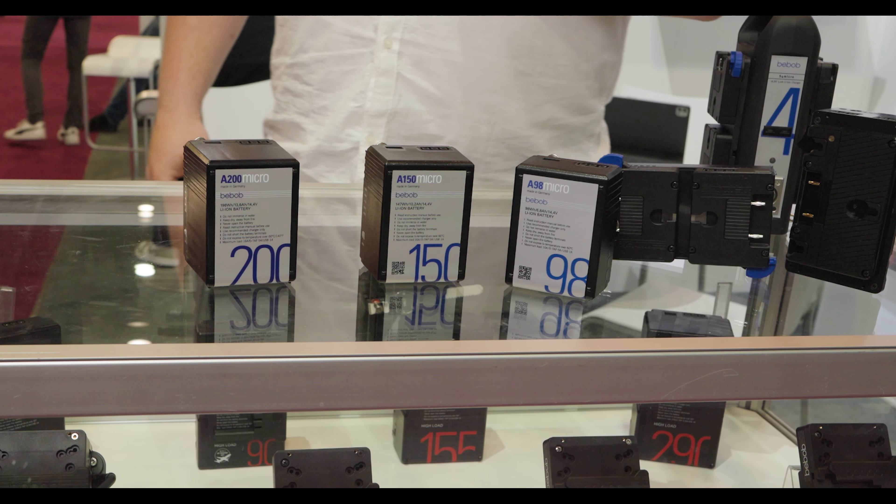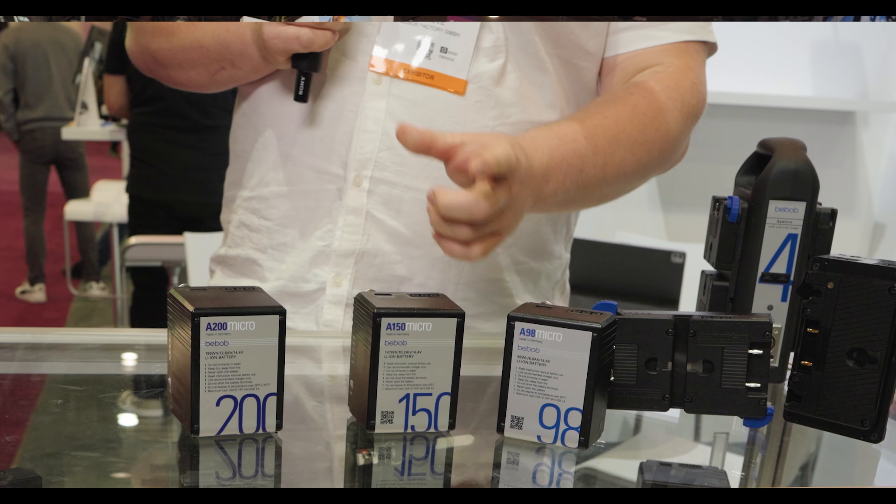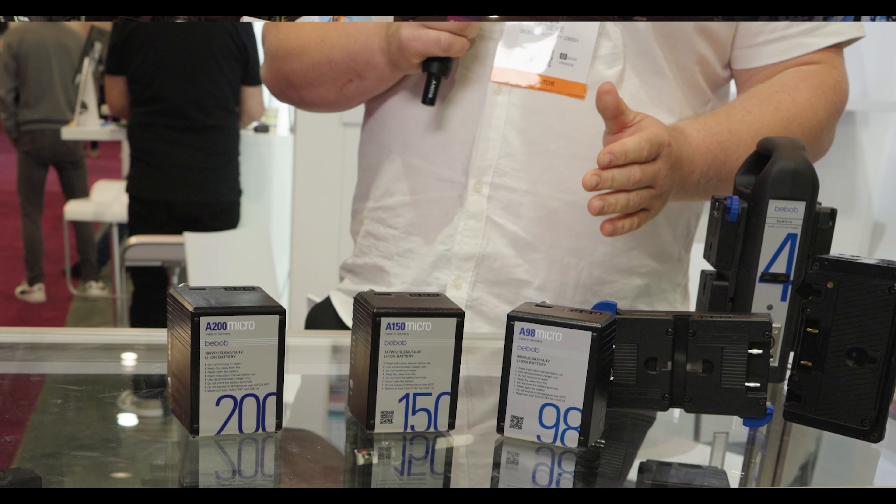We've got a 98 watt hour, 150 watt hour and a 200 watt hour. Now these are all micro batteries, which means they're much smaller than they used to be, but they still have exactly the same power output and power distribution.